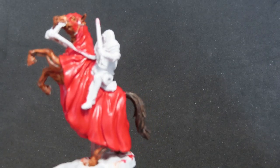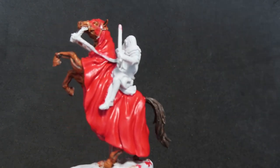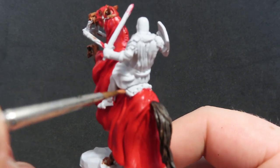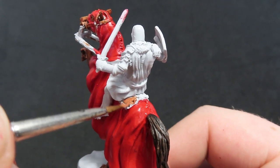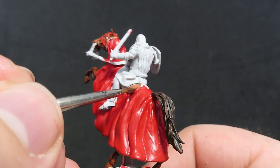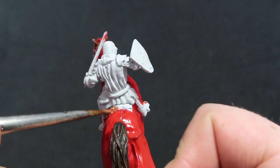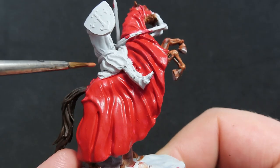Once we have all our red completed, we're going to come in with Fur Brown, and we're going to be using this to paint up the saddle on our horse. It's not too much sticking out, so come in with a finer brush if you need to, and try to avoid painting the Fur Brown onto the red as much as you can.